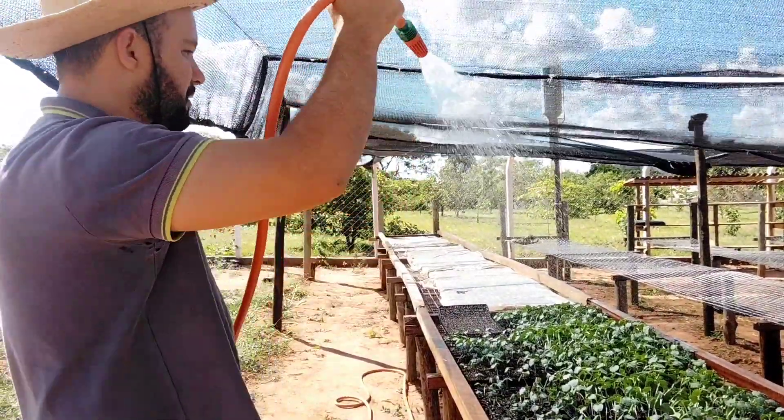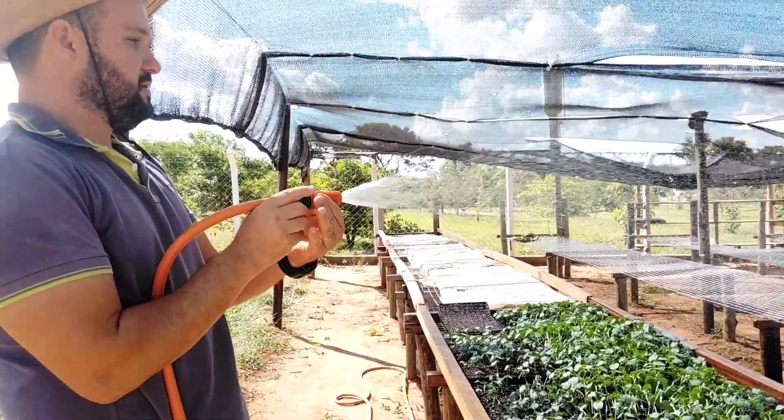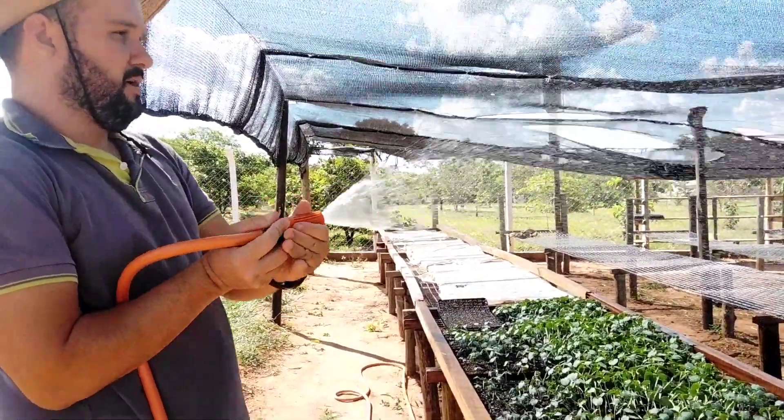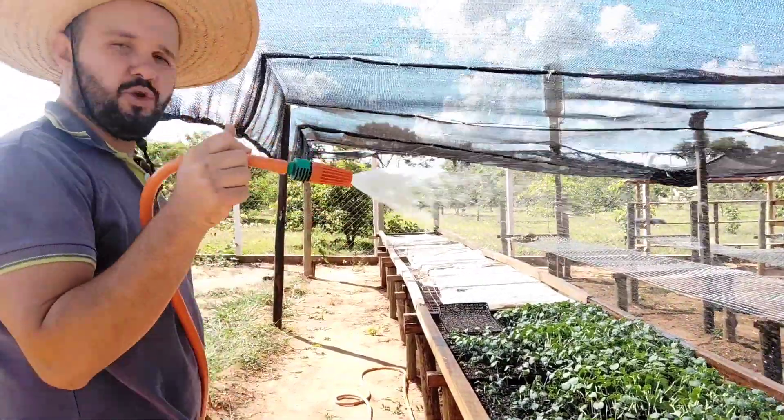No entanto, a gente está no improviso aguando com a mangueira mesmo, com um bico que direciona a água mais fina e mais espalhada. É assim que nós estamos fazendo.